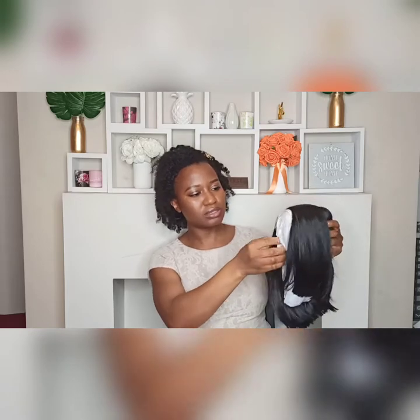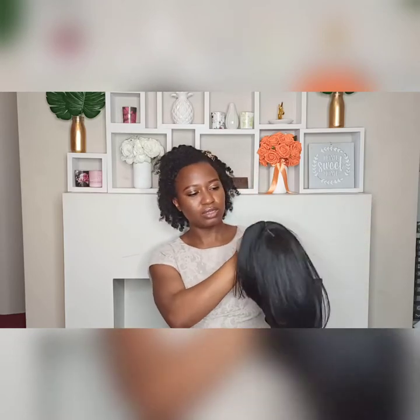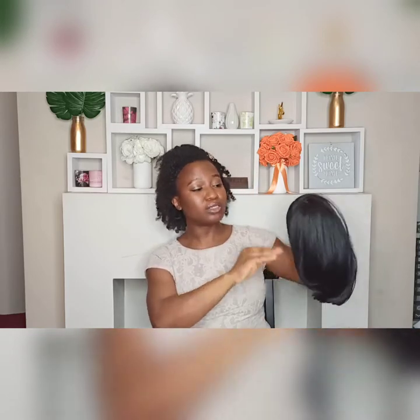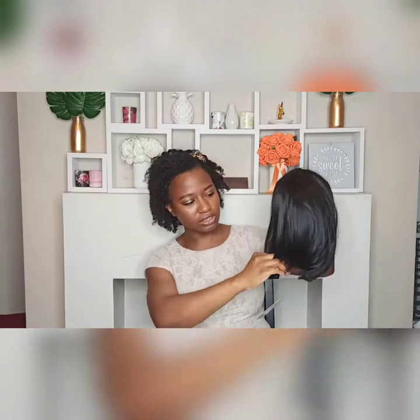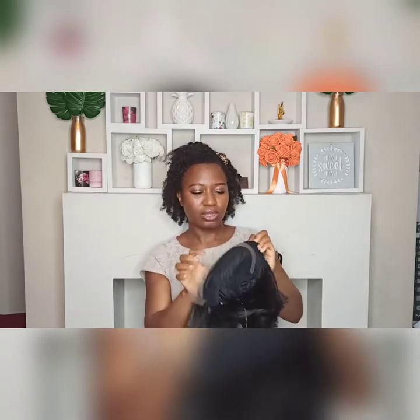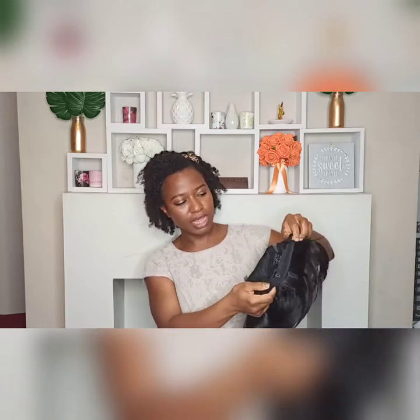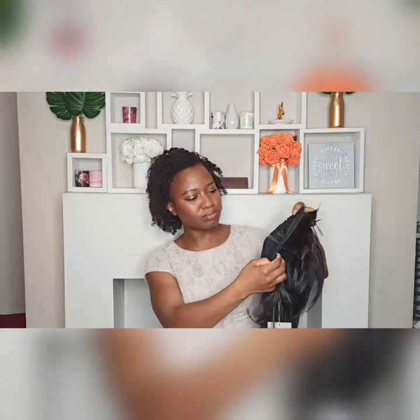I got it in color 1B and it's 10 inches long, which is what I really wanted because I don't really have a short wig. In the cap it's got two combs in front and another comb at the back, and it's also got elastic for adjustments at the back of the wig.